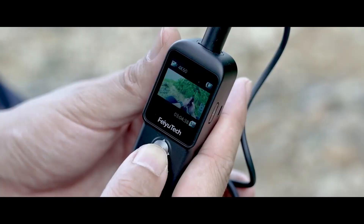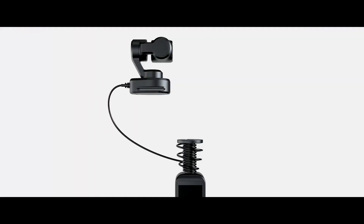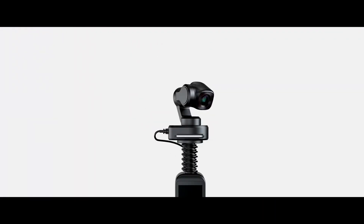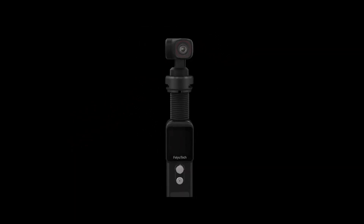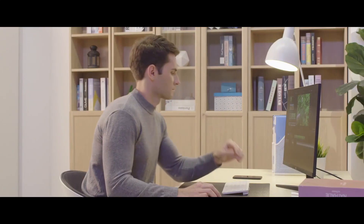Last year, FeiyuTech put a tiny gimbal stabilizer on their popular camera, and today they've taken it to a whole new level with Pocket 2S. This petite gimbal camera is the first of its kind. Its detachable handle transforms it into a multi-purpose, go-anywhere mountable camera that is super steady.